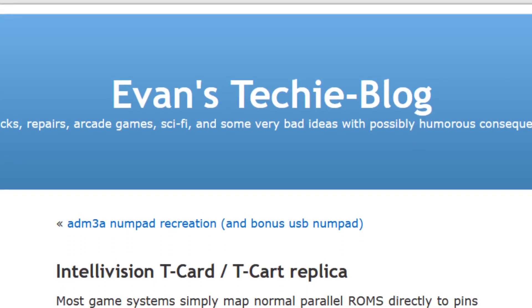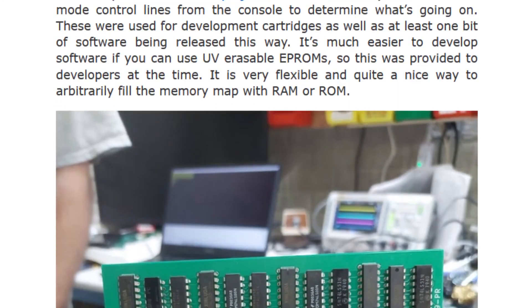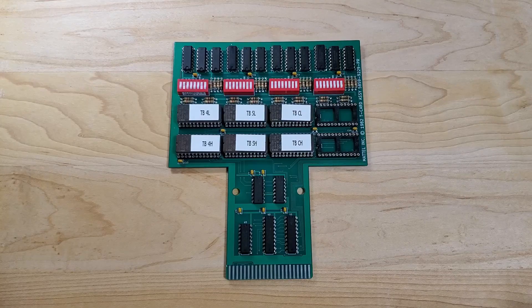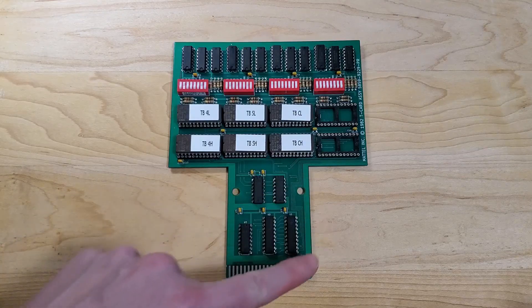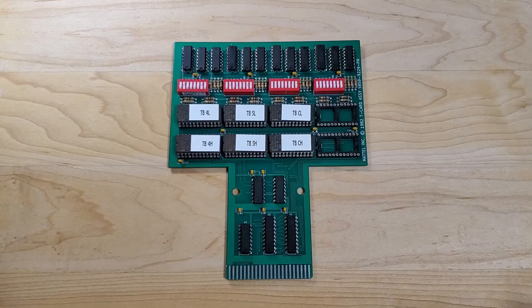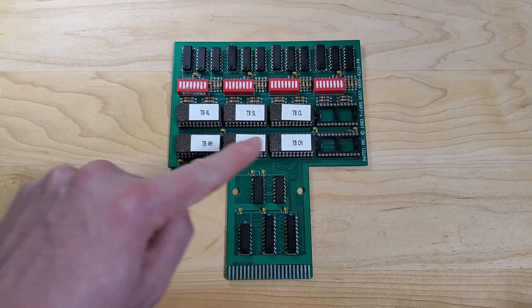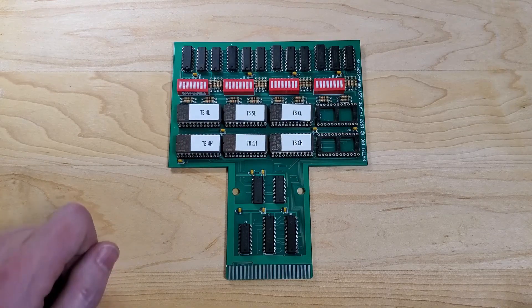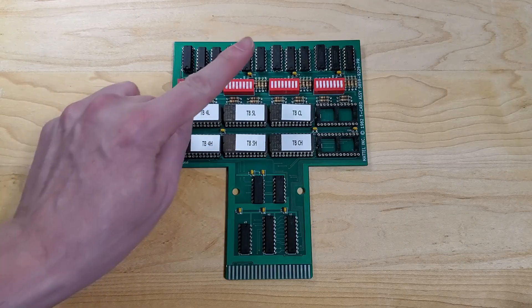Besides GitHub, Evan has a blog post about his T-Card work, and a link to that blog post is also in the description below. Broadly speaking, various portions of the board handle different functionality. Because the Intellivision uses a time-multiplex bus, meaning that address signals and data signals share the same pins at different times, this part of the board is responsible for storing the address when it appears on the bus. This large area of the board has four copies of the same circuit, and the following description applies equally to each of these four banks.